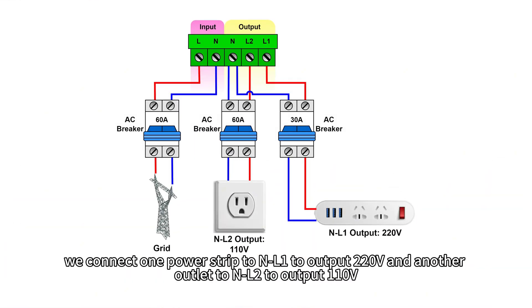Here we connect one power strip to NL1 to output 220V, and another outlet to NL2 to output 110V.